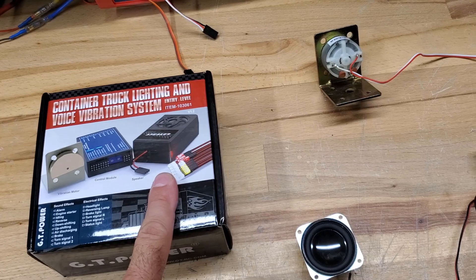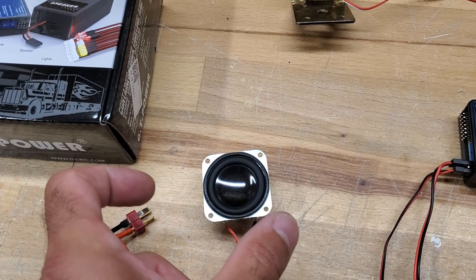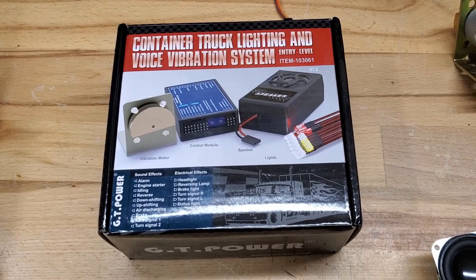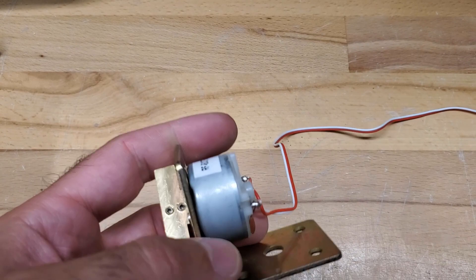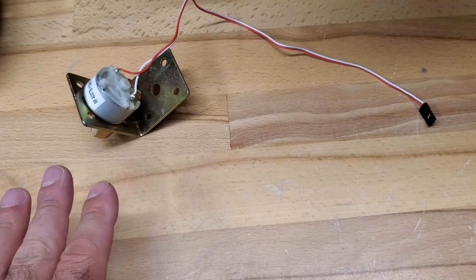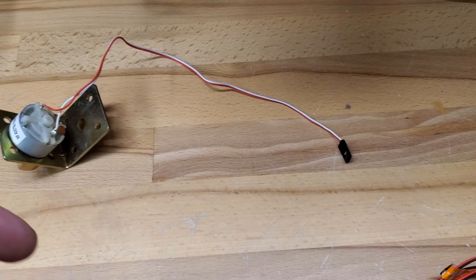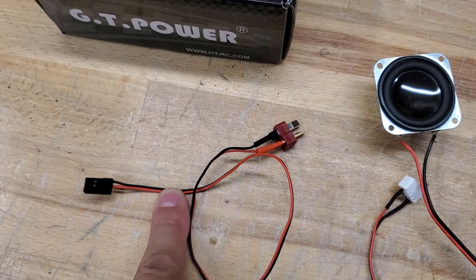When you get your kit you'll have a box like this one. It comes with everything pretty much as shown. The speaker — I took the outside casing off, just have the speaker itself. The box is about four inches by an inch and a half by two to three inches, so it takes up considerable space. You also get a vibrating motor with a brass piece, a 90-degree bracket, and it has a servo connection with only two wires. If you want the vibration, just plug it in — there's a spot for it — but I'm not going to cover that in this video.